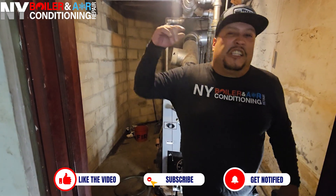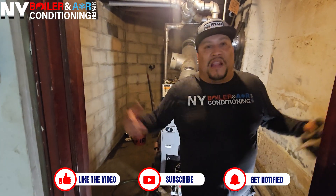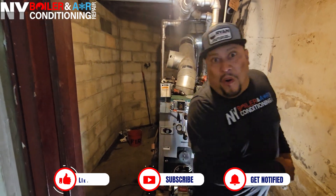So guys, with that being said — without further ado, smash that bell button, hit the like button, leave a comment below, and subscribe, subscribe, subscribe. With that being said, wepa!